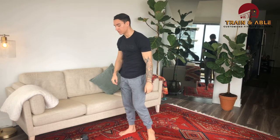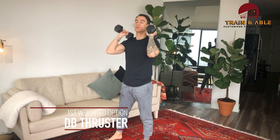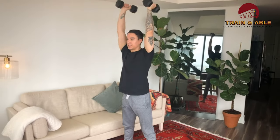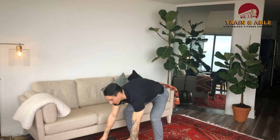Those are the unweighted options. Now for the weighted options, we'll use either dumbbells or bands. In replacement for the air thruster, we're going to do the dumbbell thruster. Similar setup — dumbbells go on the shoulders, descend into the squat, use the legs, arms come overhead, back down, arms come overhead again. That's option one for weighted folks.